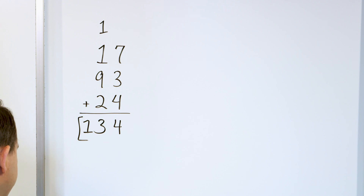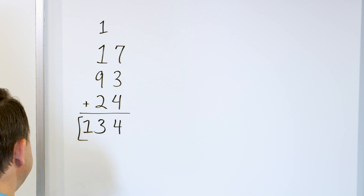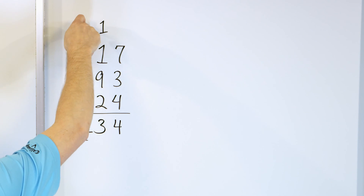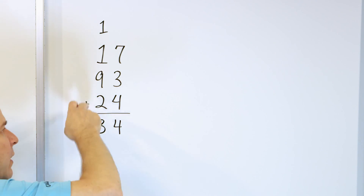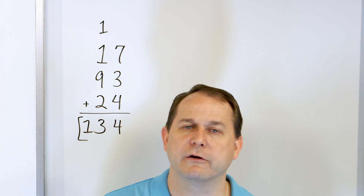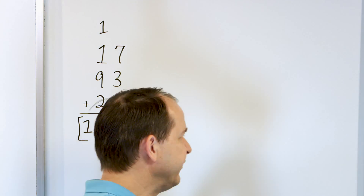Notice that in this column I didn't have to start with the nine — I could have started with one plus one plus nine, but then you're counting nine more and it's just a little harder. So I always like to start with the largest number if I can.